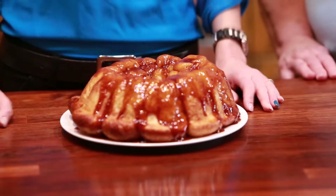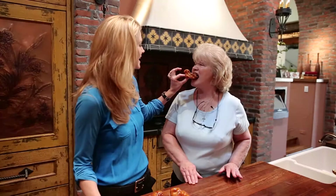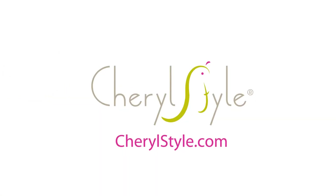Well, here it is mama — our easy-peasy monkey bread, whatever you want to call it. Take a bite. For more tips, tricks, and ideas, go to CherylStyle.com.